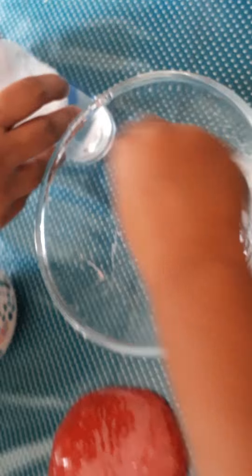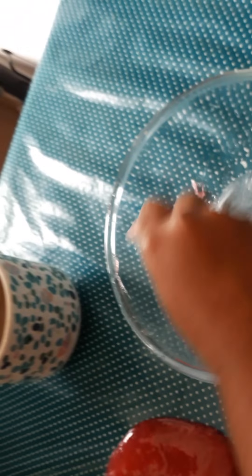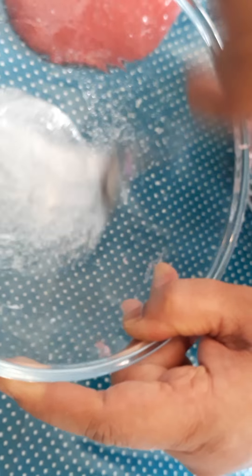We're gonna skip ahead because we don't want you guys to get bored, and we'll show you what texture it has to be when you start kneading it. Hey guys, we're back! So now, when your slime is pulling away from the bowl...